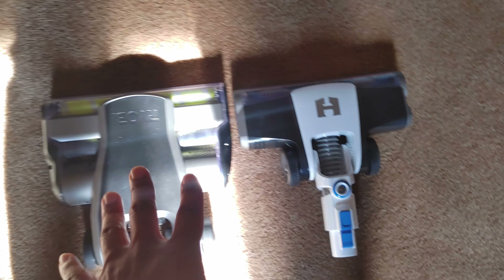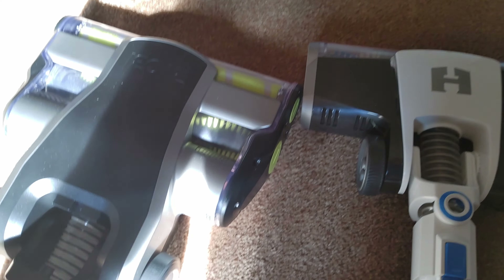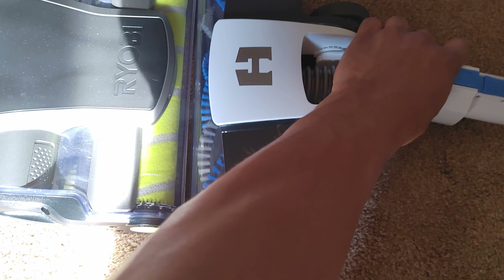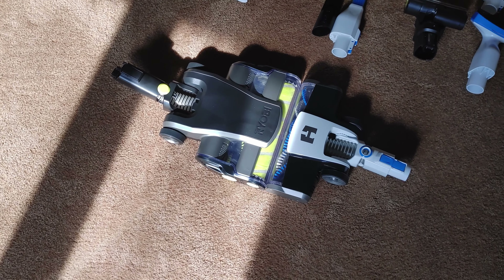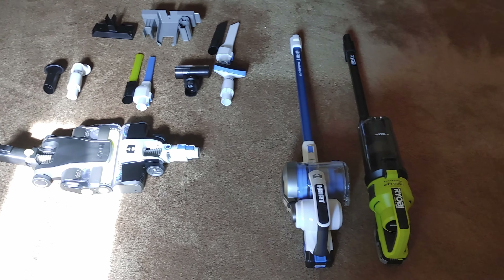This is obviously a single roller, but I will say — might as well start here — the rollers, even though this looks substantially larger, it's not. When you turn them face to face, you'll see that the rollers are the same size.